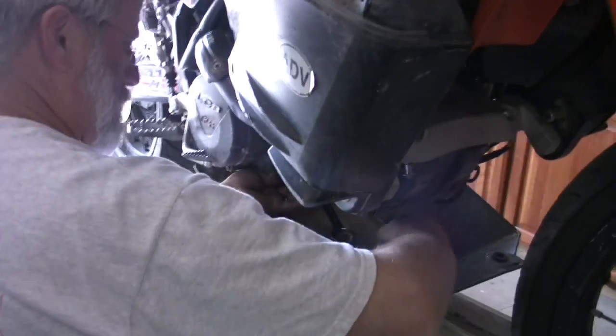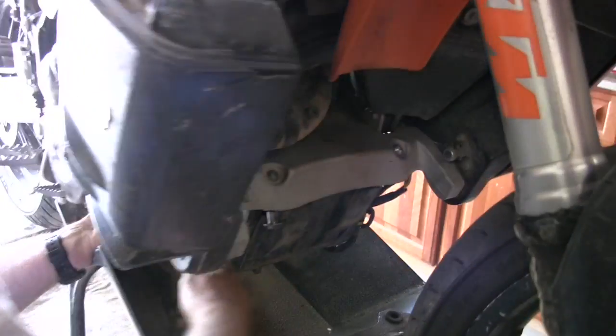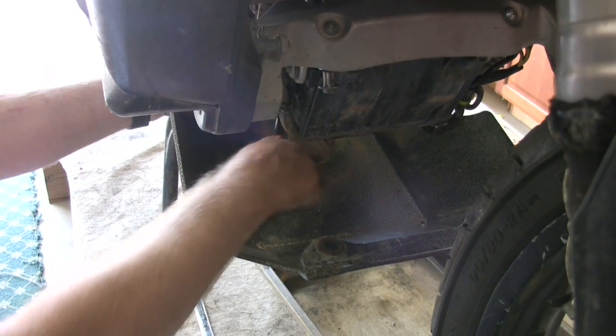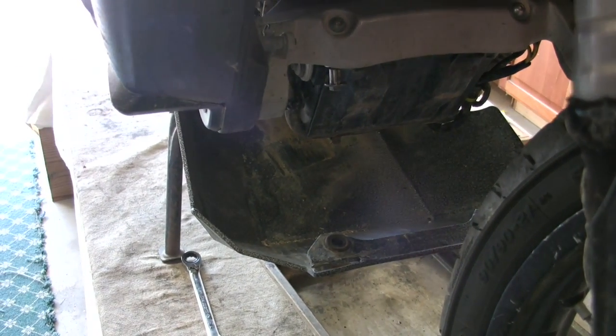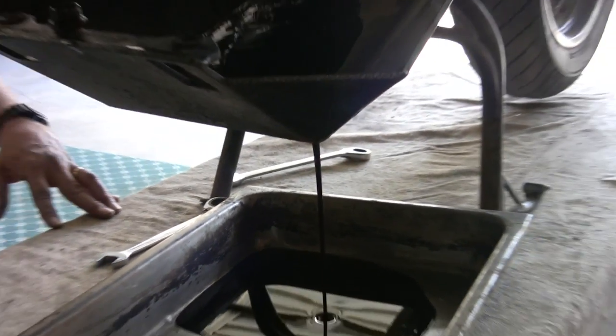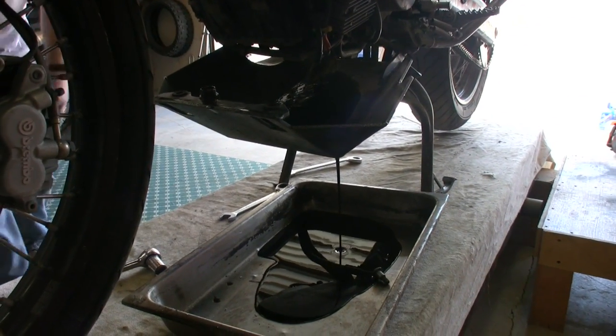Fill the hole in this corner of the skid plate so the oil goes into the skid plate. And we've reached ejaculation. Spewy.